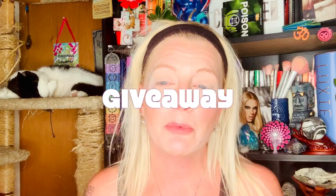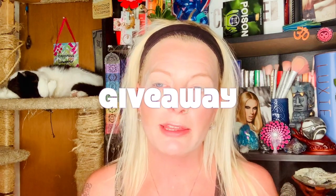This palette is extremely fun to play with. I came up with a look and I want to show it to you guys, but I also want to talk about the giveaway. I am going to be having a giveaway in this video. When I'm done with my eye look, I will show you what I'm giving away. You must follow the rules — simple, easy stuff.